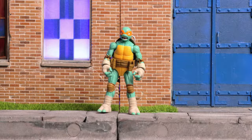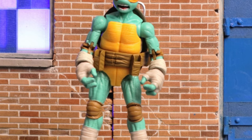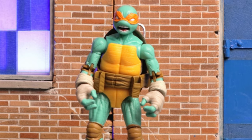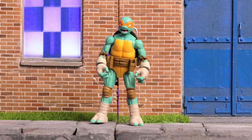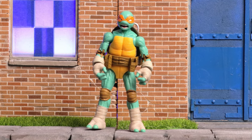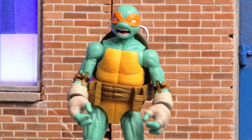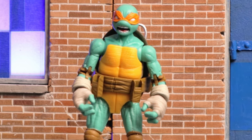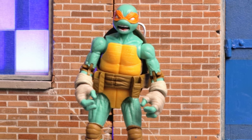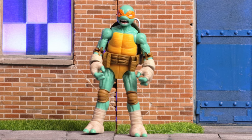Hey, what's up everybody, Tech Checker here and welcome back to the channel. Today we've got the final of the four Loyal Subjects BST Teenage Mutant Ninja Turtles reviews — this is the Michelangelo. I've been complaining about Amazon not getting me my last figure quickly, but I should acknowledge it's taken me forever to get all my reviews up, so I'll give Amazon a little slack. Let's take a look at this action figure.